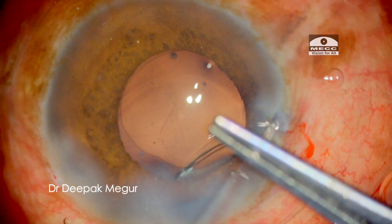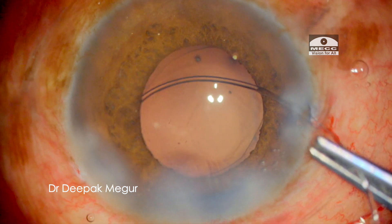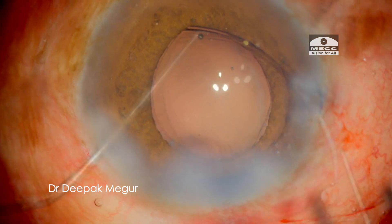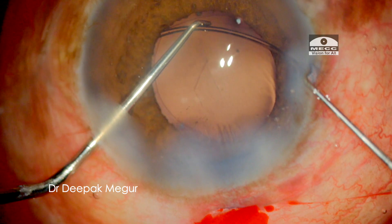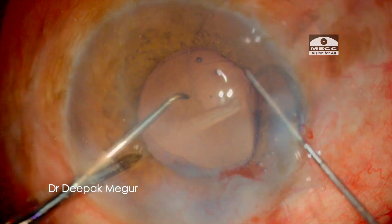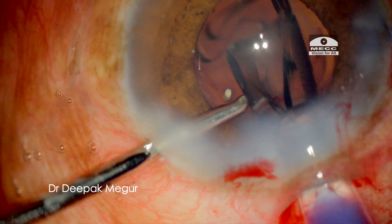Once the emulsification is done, I implant a CTR in the bag. And finally, it is time for the intraocular lens to be implanted.